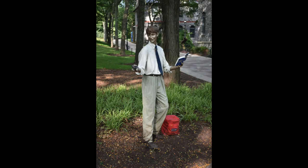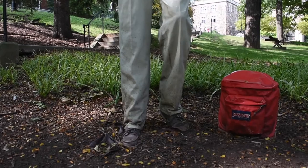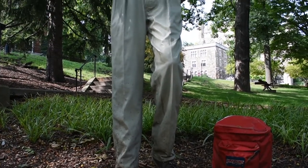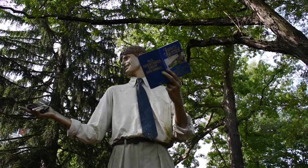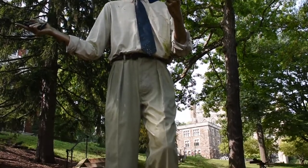During my first tour of Lehigh University, one of the few amazing aspects I could always remember was the statue of the boy holding the book. Between Classes is a bronze statue of a young boy holding a book with a red Jansport backpack on the ground. From a distance, most people would think that this statue was a real student. I remember my tour guide walking directly towards the statue and making a whole speech about how spectacular this statue is.